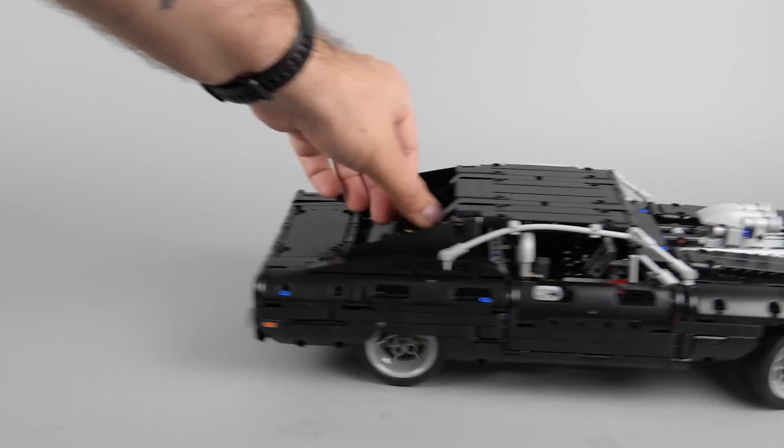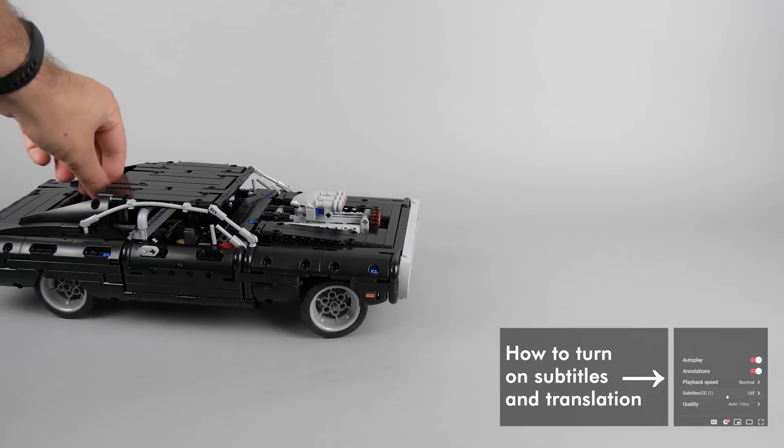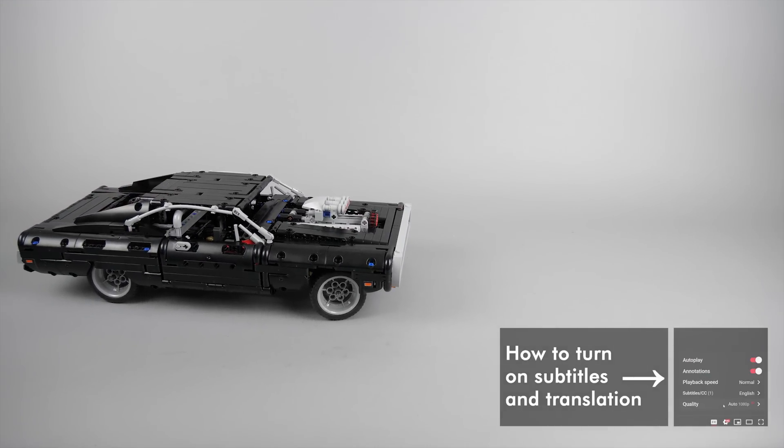What's up guys, this is Balazs from RacingBrick. I received tons of comments from you on my videos about the LEGO Technic 42111 Dom's Dodge Charger set, and one of the most frequent questions was obviously: when will I motorize it?